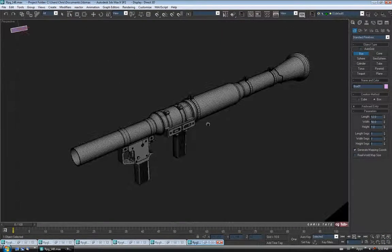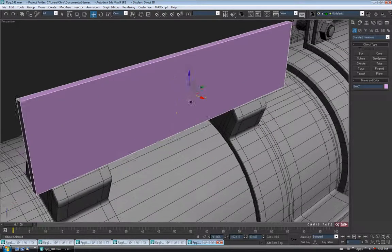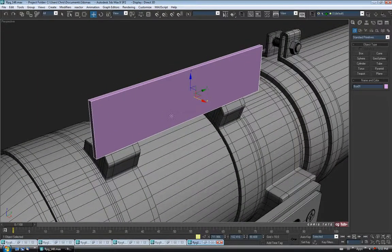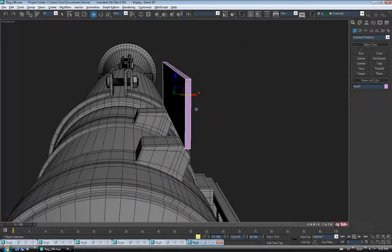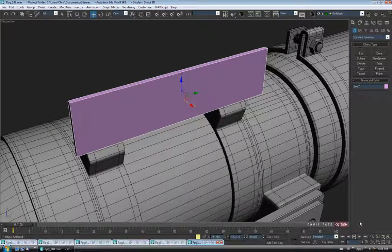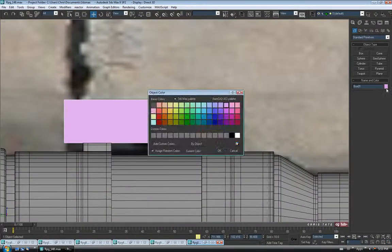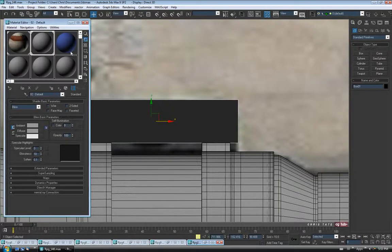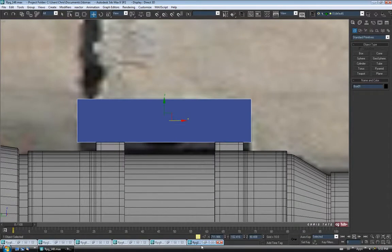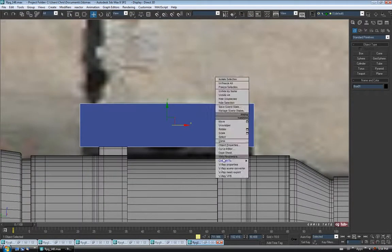We're not going to get it to match exactly, but we'll get it close. Let's grab a box and drag one out about the right size, give it a little bit of height. Let's make this like 12 on the length, 50 on the width, and 1 for the height — the sides aren't that thick, they're fairly thin. That should be close. Let's move it into position, dragging it over on the X and getting it positioned. I'll change the color on this piece and then convert it to editable poly.